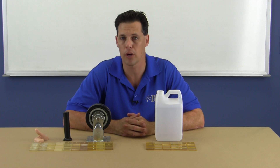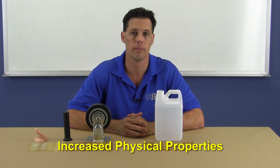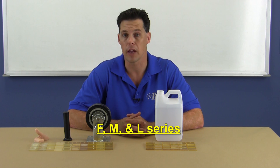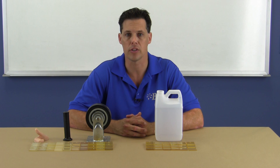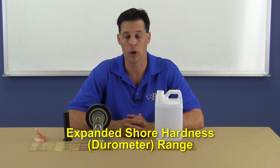So what's new and different about these products? For starters, we've increased many of the physical properties, like tear and tensile strength. The new products are all ROHS and REACH compliant. The F, M, and L series all feature either a 1 to 1, 2 to 1, or 1 to 2 mix ratio, as well as many of the FD and MD series. You get multiple work times to choose from, and we've actually expanded the Shore Hardness range of our previous product lines.